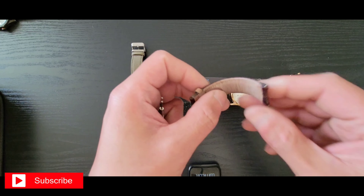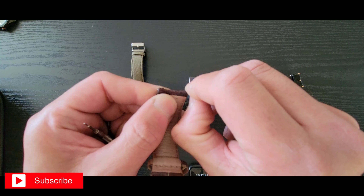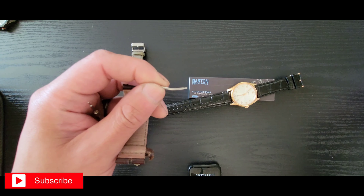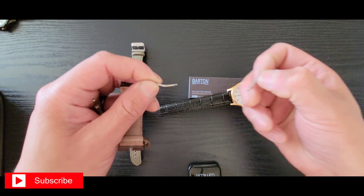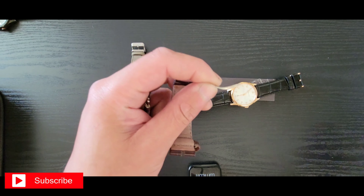Let me zoom in so you can see the beautiful detail. As you can see, it has a stainless steel sapphire crystal, Swiss made. This is the quartz movement — there's a reference model number on it.